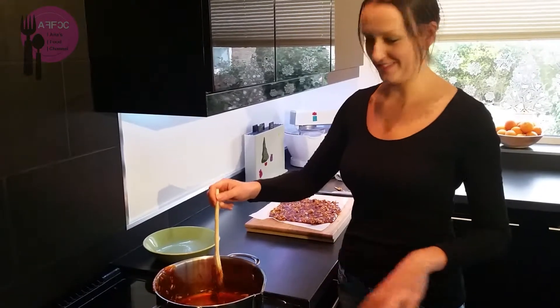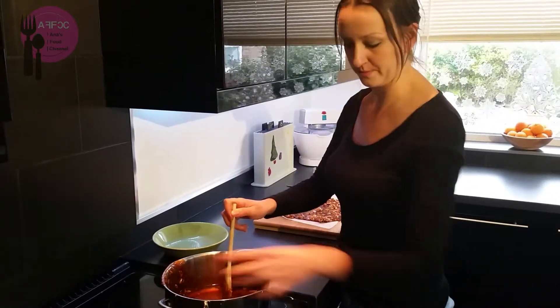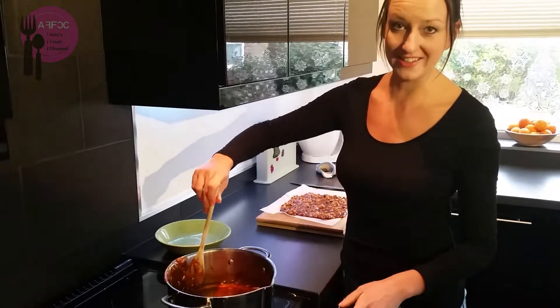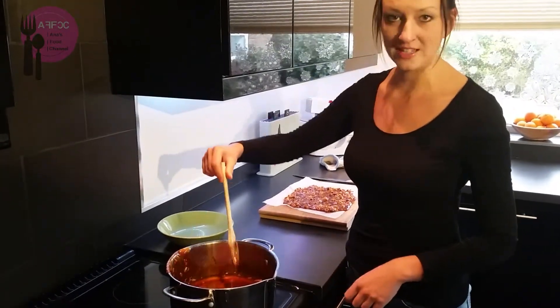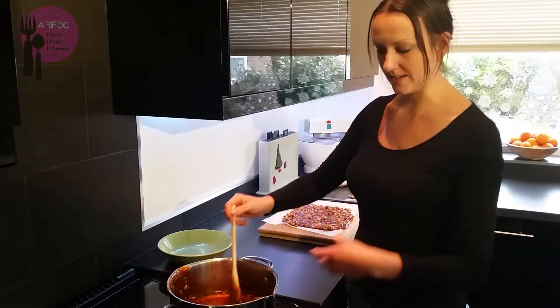Now to clean up the mess — make sure you put some water back into the saucepan and put it back on the heat, because the caramel sets like glass. The only way to clean it off is to put some water in and basically boil it so it all melts and mixes with the water.